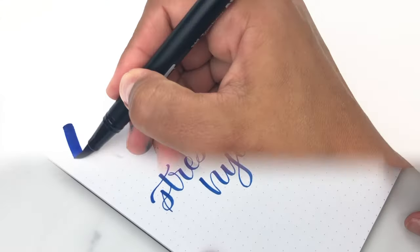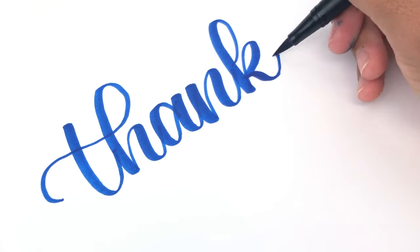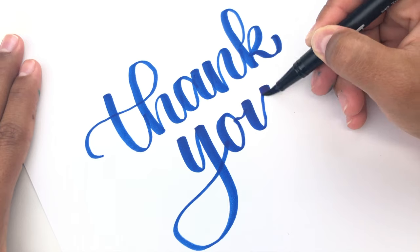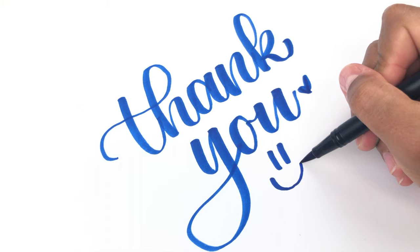I hope you found this video helpful for getting better and smoother upstrokes, and that you'll start practicing today. Thank you so much for watching. Be sure to hit the like button if you liked this video, subscribe, and share with your friends.